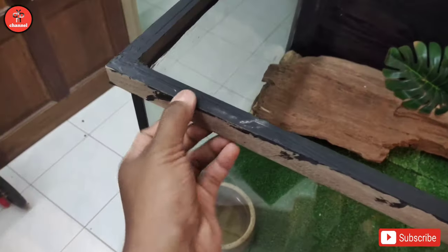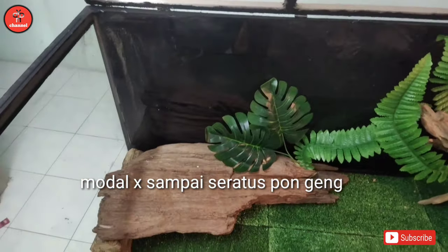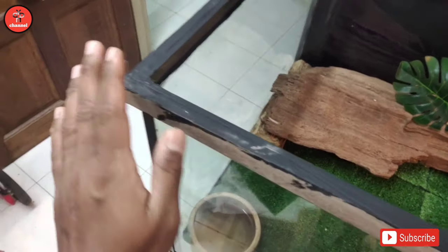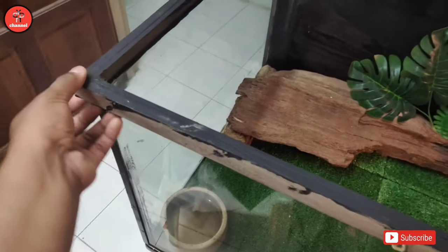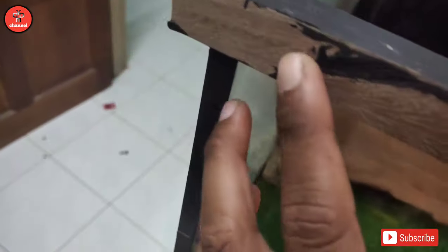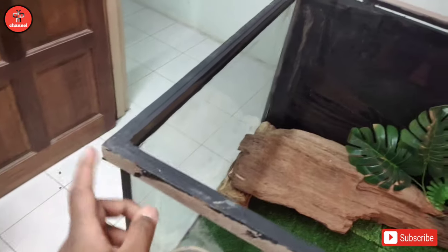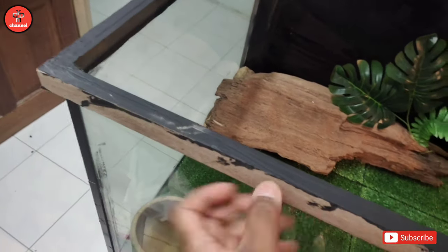So lepas ni, kalau korang jumpa air cream yang rosak, janganlah dibuang - korang boleh cuba buat macam aku buat ni. Senang je, dan modal dia pun tak sampai seratus lah. Kalau air cream korang tu lagi kecil, lagi lah modal kurang. Pakai modal tak banyak sangat. So aku ulang - kita akan buat bingkai kayu di bahagian luar air cream ni. Fungsi dia untuk dekatkan penutup ni, sebab dia daripada kayu, so korang nak masukkan screw - memang perlukan kayu dengan kayu lah.